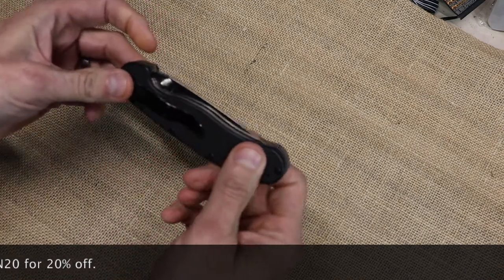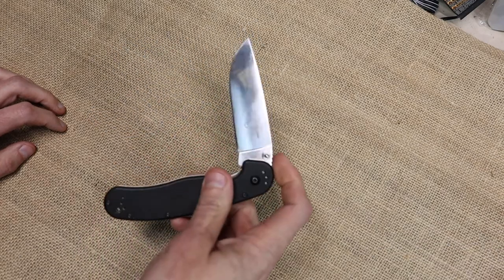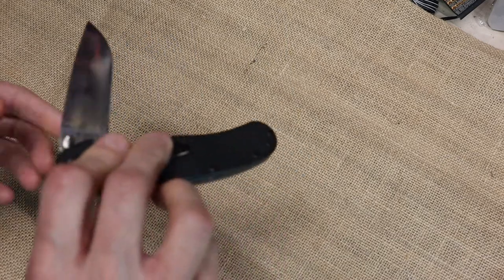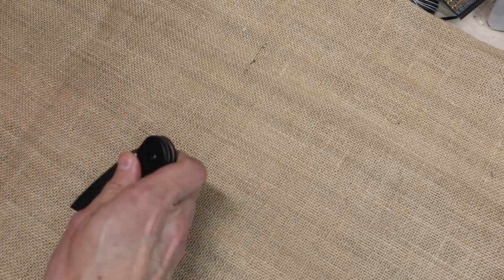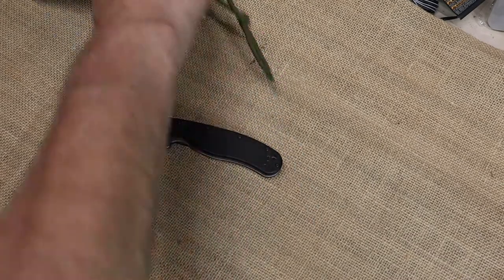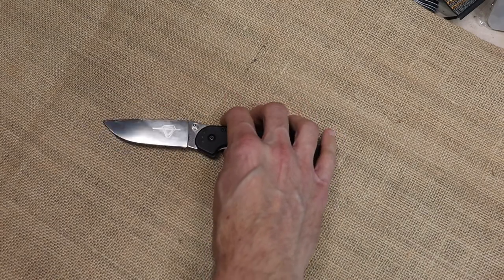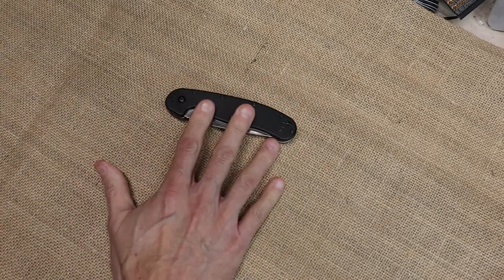I get that thumb stud and I can flick it out. I've had this knife for a good long time, so it flicks out pretty easily. It is made with AUS-8 steel. This is actually the Model 1 — I said RAT 2, this is the Model 1, sorry. I like this blade. It's not as big as the sheath knife, but it's pretty darn close. So you can do all your food processing, any kind of wood processing you might need to do — feather sticking, whatever. You can do it with this knife with no problem whatsoever. This is one of my more preferred camp knives that I carry in my pocket.